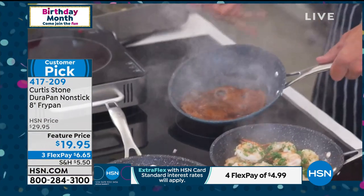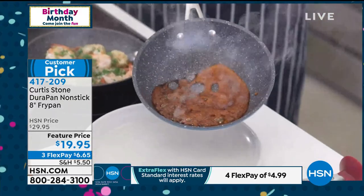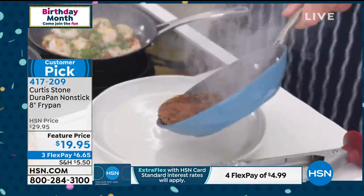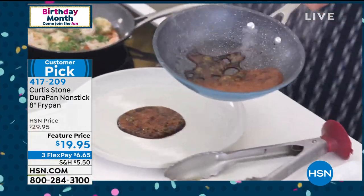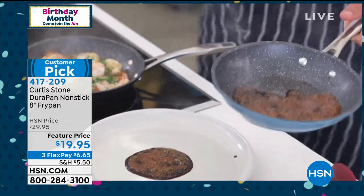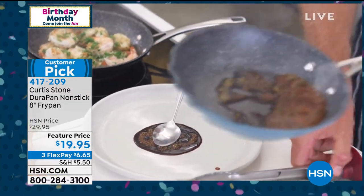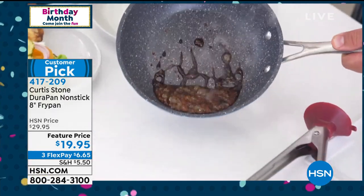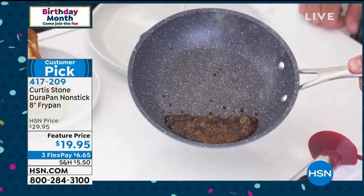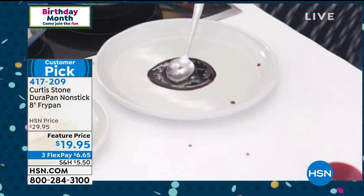Look at this — this is caramel. Have a look at how nothing sticks. You see how it literally just slides around the pan? I'm going to pour a little bit onto this plate so you can see it is burning caramel. Let me put a stainless steel spoon right there into that caramel. But look at it in the Dura Pan — it just beads away. Absolutely nothing sticks to the Dura Pan, not even hot, sticky caramel.